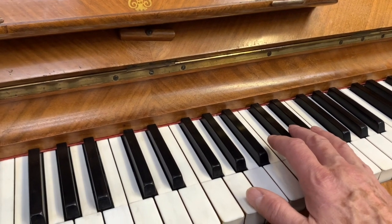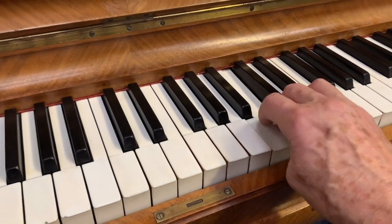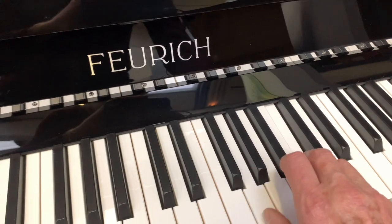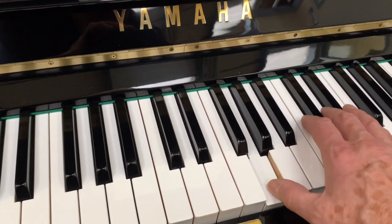As a brief comparison of the tone in the mid treble to start with: here's a new Forex 122, and the Yamaha U3 from 1972.